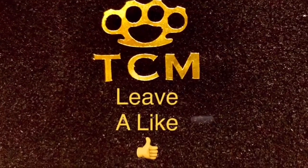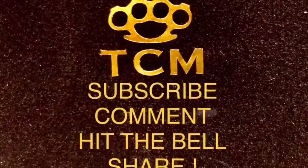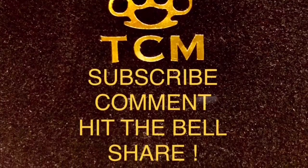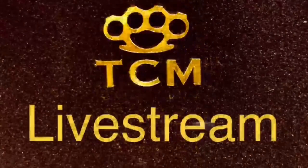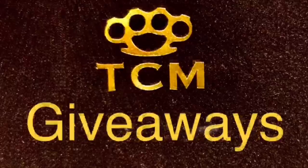What's up YouTube! Make sure to like the video — it really helps the channel out. Don't forget to subscribe, comment, hit the bell, and share. Help me hit a thousand subs so I can start live streaming and doing exclusive giveaways through super chats to keep the Zippo Mafia alive.